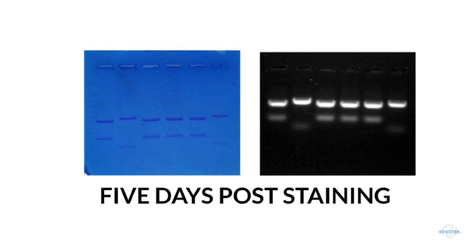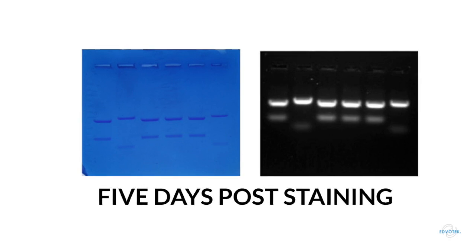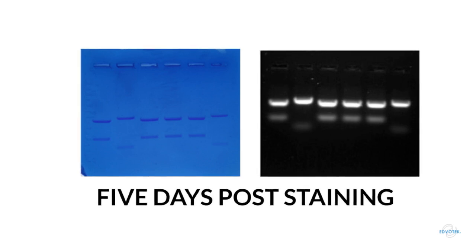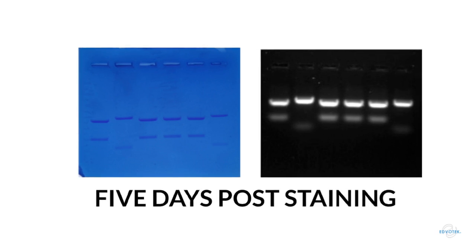Believe it or not, fully five days after running the gels, the FlashBlue gel still looks great and your students can easily visualize the results. However, in the CyberSafe stained gel, we've lost the crispness of the bands. We're getting some diffusion of both the dye and the DNA, and because this is a very sensitive stain, the bands get a bit fuzzy and hard to interpret, especially the smaller molecular weight ones.